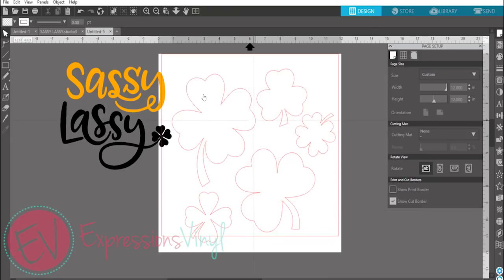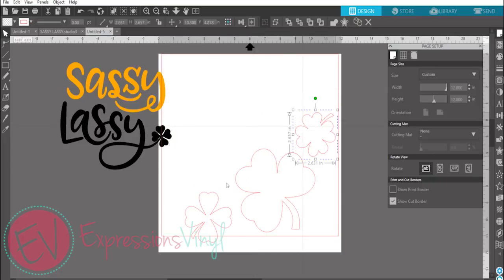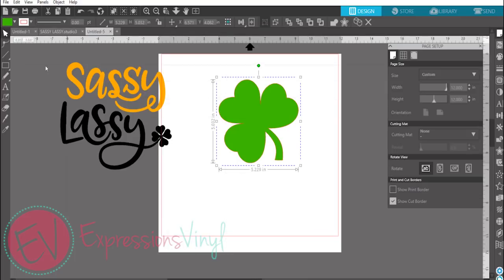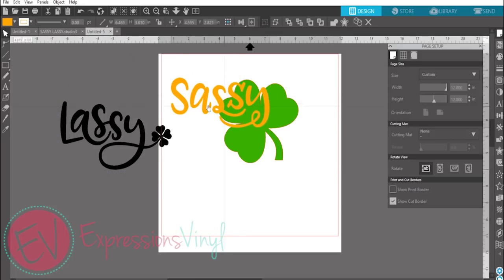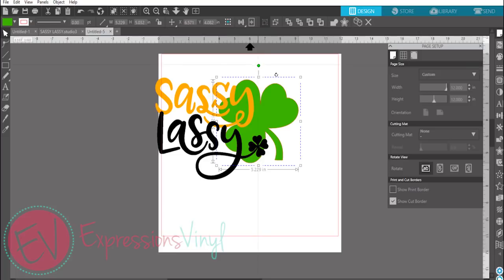So we're in Silhouette Studio. I've already got my images set aside and we're going to use the Sassy Last image and our five clovers. I just need one clover, so I'm going to grab one. What you're first going to want to do is prep it so that it is how you want it to look on your shirt, and size it to however you wish.